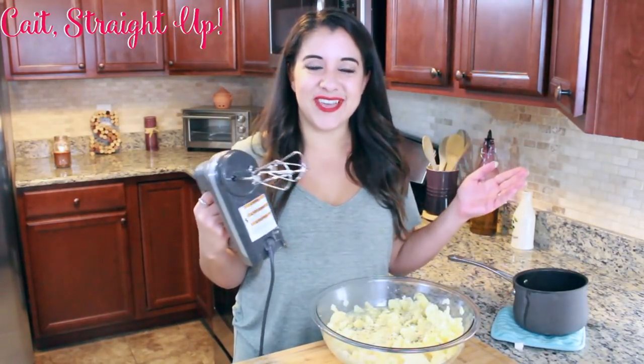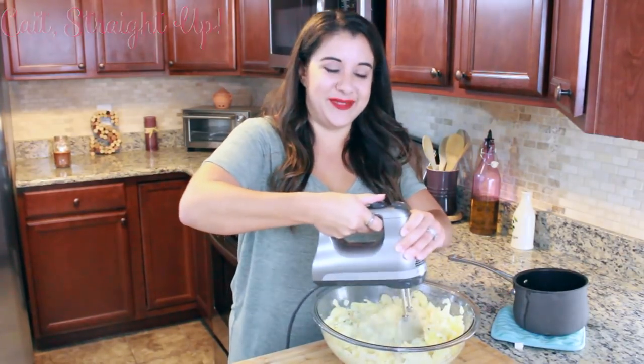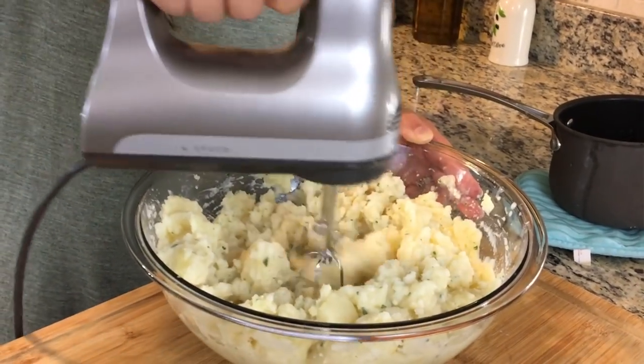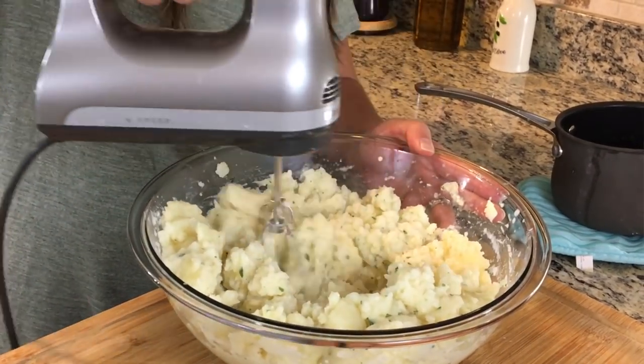Now we're getting out the electric hand beater and we're going to beat them until they're nice and whipped. Use medium to high speed on your electric mixer and just keep beating until all the large chunks of potato are gone.